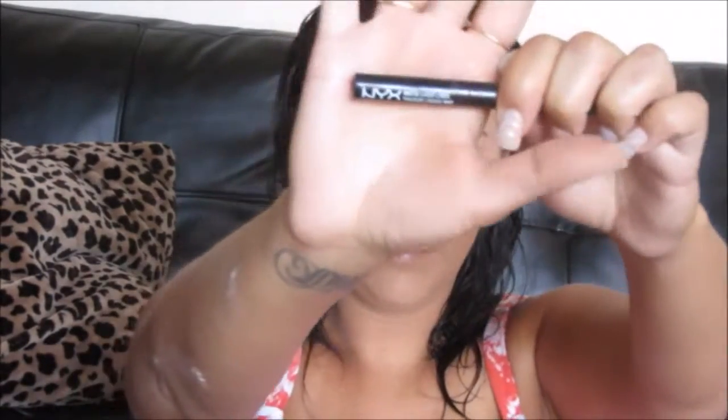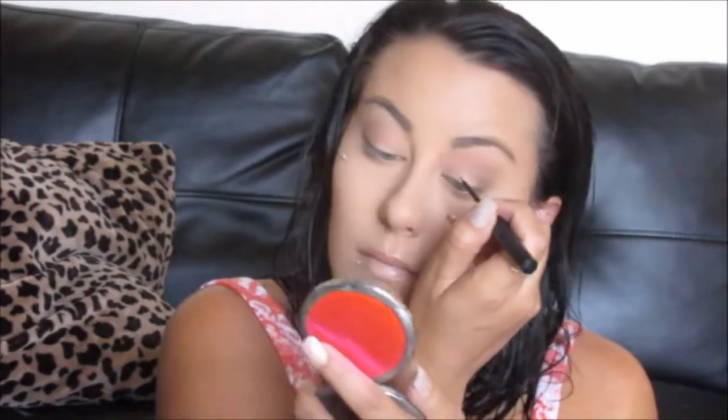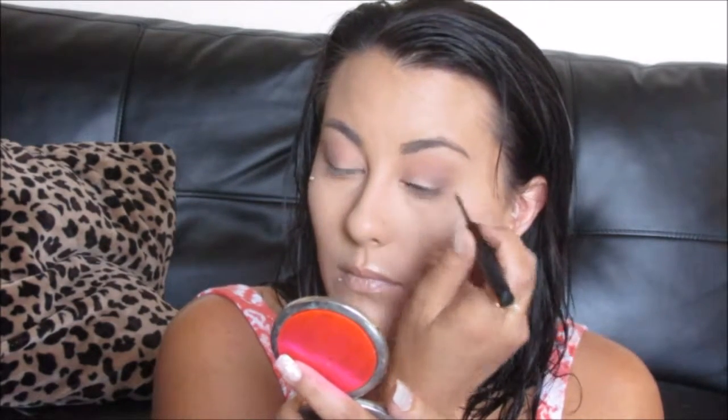Next, I'm going to be using my NYX Matte Eyeliner. It's one of my favorites — I love the way it looks, it dries super matte, and it's very easy to use. And of course it's drugstore, so it's pretty affordable. I'm just going to start out by lining the lash line.